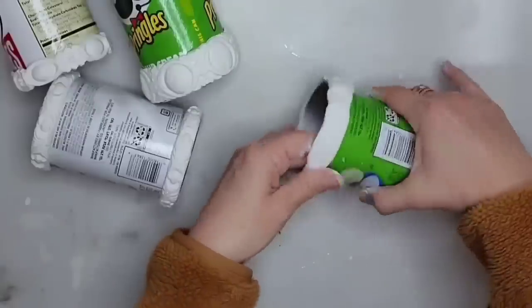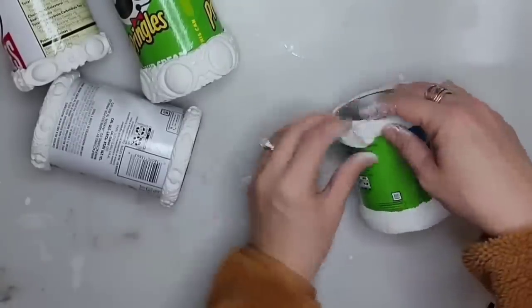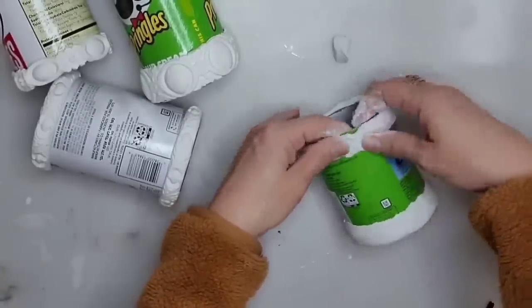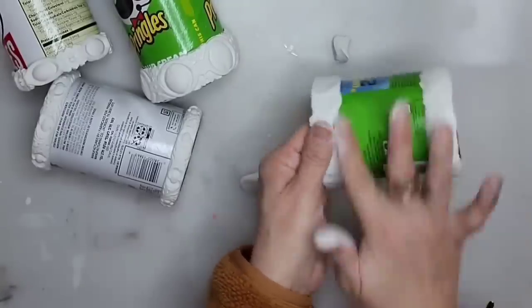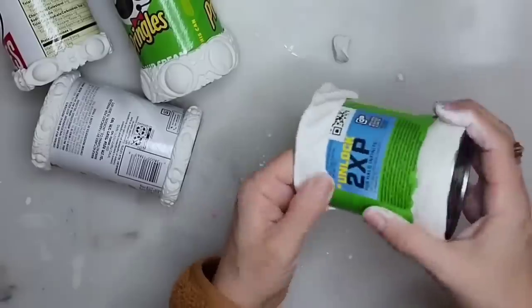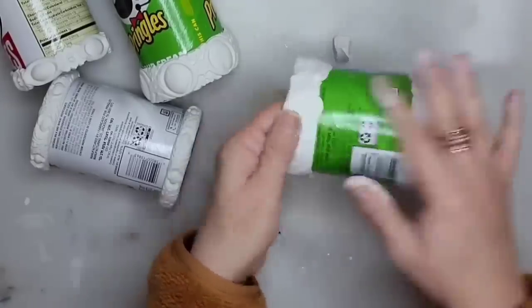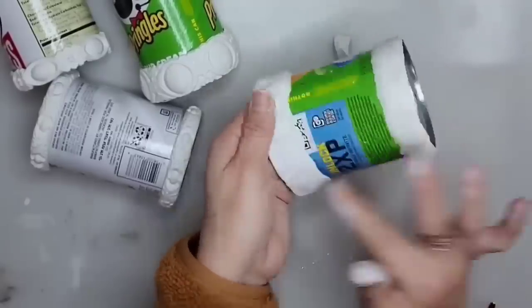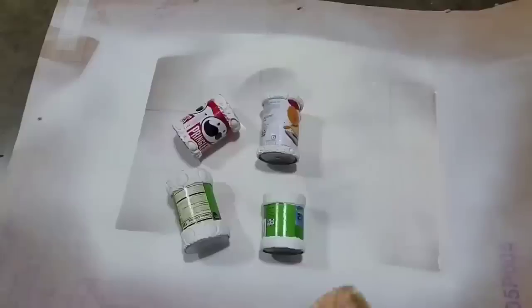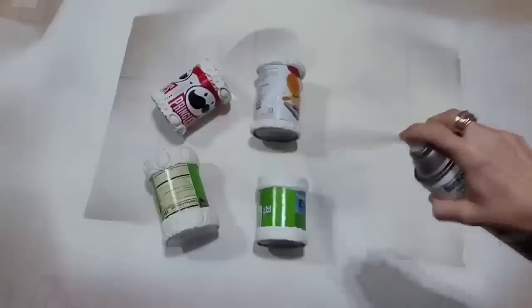If you want to add details and a more handmade look but you don't have the IOD Trimmings mold, you could simply add some clay to the top and the bottom. I just rolled out a line of clay and then put it on my Pringles can, and I thought it ended up giving it a very pretty handmade, almost hand-forged look.